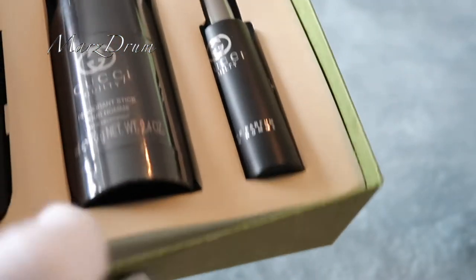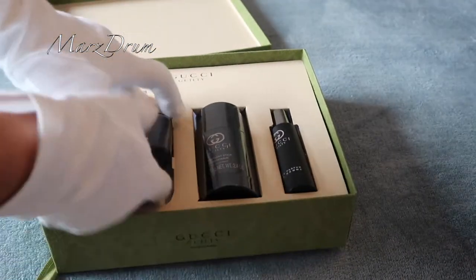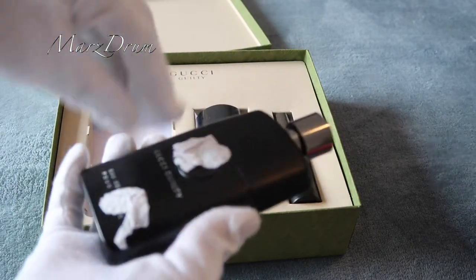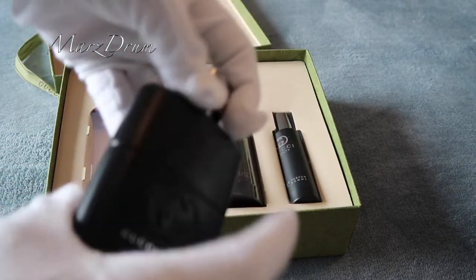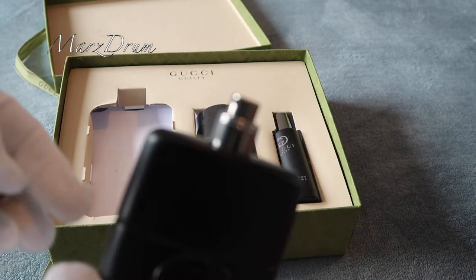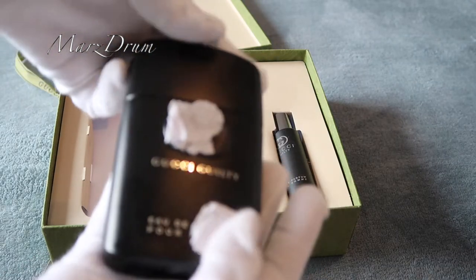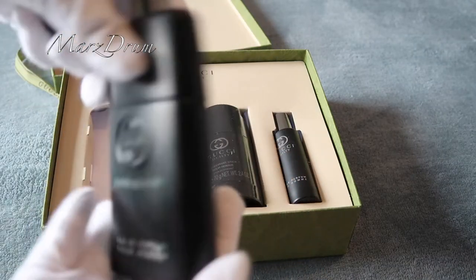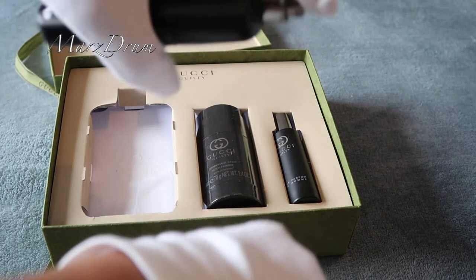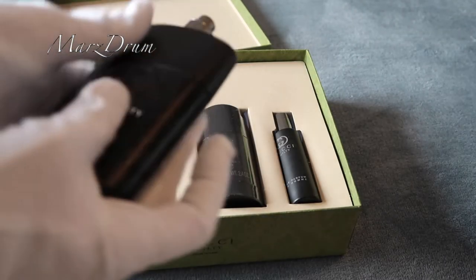Okay, so we're gonna check this one out. We're gonna take this one out from the box. It's still stuck in the box, guys. So, we're gonna open this one. This is how it looks like — it got a bit stuck to the box. Let's smell it. Mmm! It smells good! Let's spray it. Oh! It smells amazing!